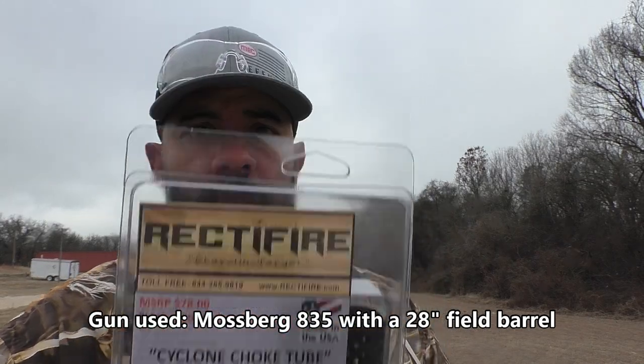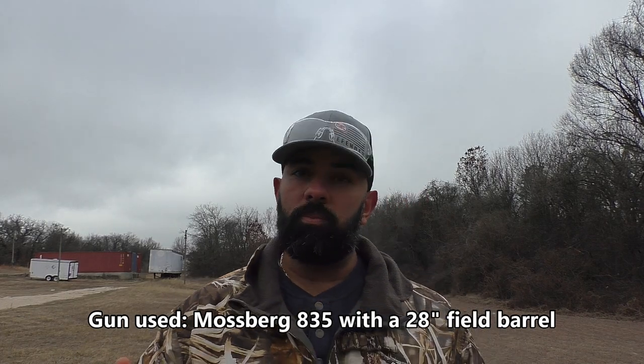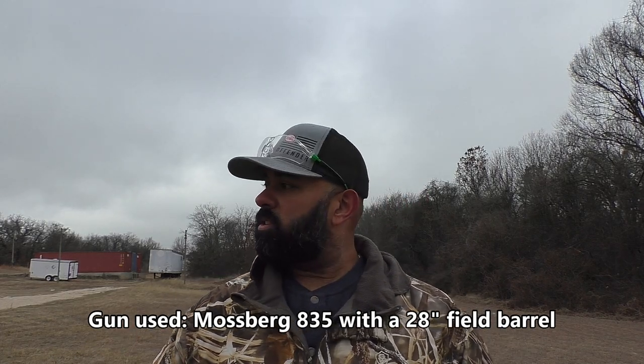We're going to try the 40-thousandth choke with 3½-inch buckshot, and this other one with 2¾ and 3-inch buckshot. There are a couple of buckshot loads I reloaded using the cushion TPS wads from Ballistic Products and the White Lightning wads too from Ballistic Products. Never shot these loads before, so we're going to shoot those and also shoot a couple factory loads, compare these two choke tubes and see how they measure up.